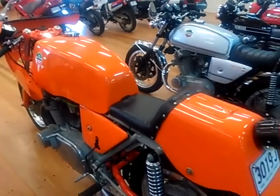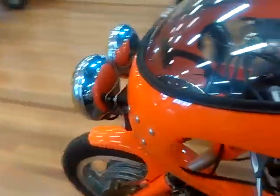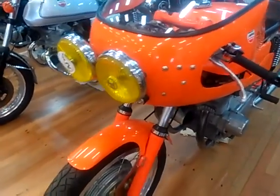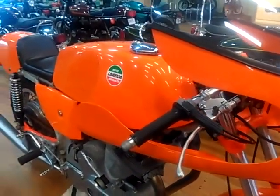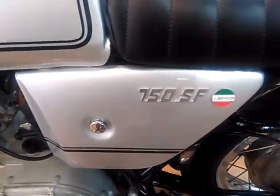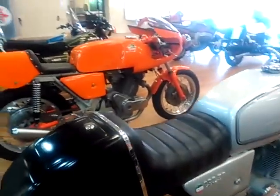Next to it, in orange, is a Laverda. This bike has had an interesting history — it's been virtually rebuilt after coming out of the United States originally, and has been pretty much a brand new bike here in Australia. Originally made in 1972 as a twin cylinder 750 SF, next to it is the more road-going version, the 1974 750 SF, distinct from the SFC which was built for endurance racing. A lovely 750 twin bike with a little tidy box on the back in its original silver color.